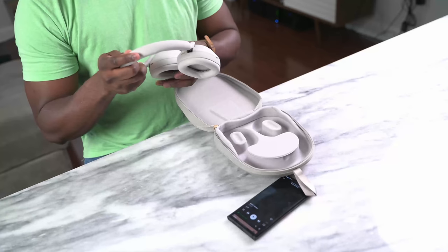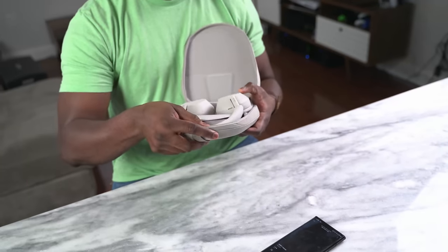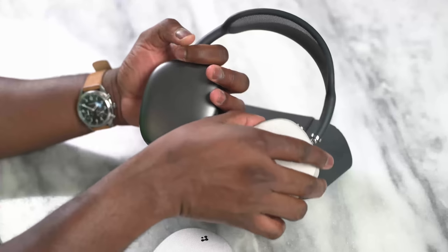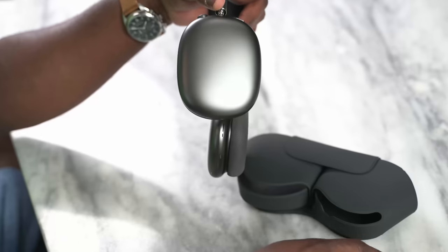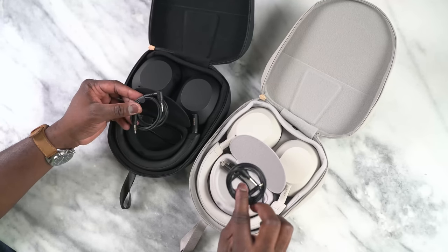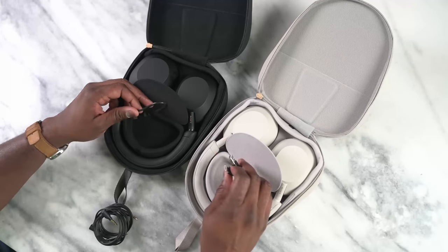Let's look at what extras you get. With the Mark IVs and Mark Vs, you do get a carrying case. Unlike the AirPods Max, where you get that purse-style case that doesn't fully protect the device and leaves it prone to scratches — which is why I have a case cover over my AirPods Max. The Mark Vs also come with a USB Type-C to USB cable as well as a 3.5mm cable, which you have to buy separately for AirPods Max.